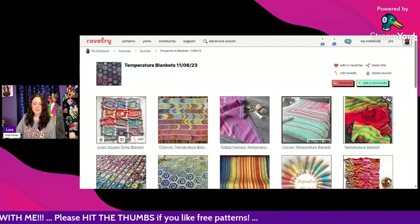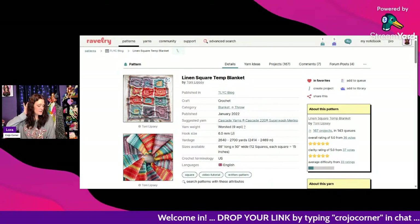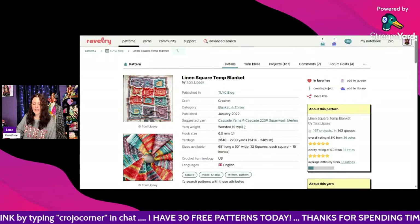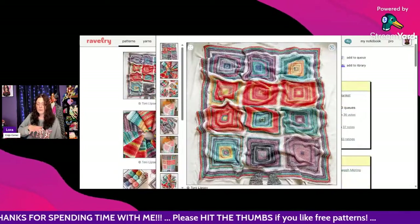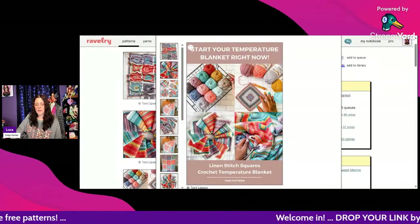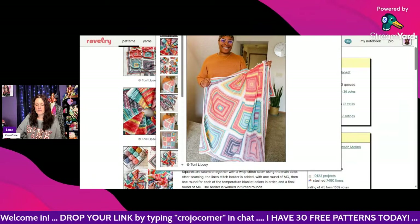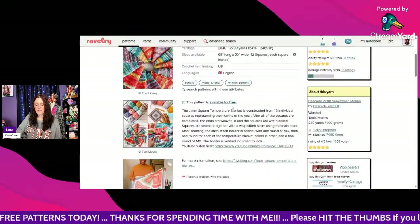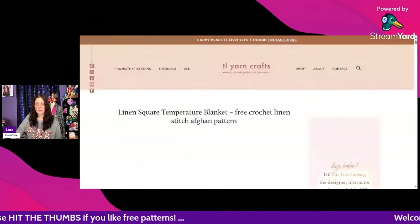This first one is called the Linen Square Temperature Blanket by Toni Lipsy. She does some beautiful work. It uses worsted weight Cascade yarn Superwash Merino, a 6mm hook, and you'll need around 2,640 to 2,700 yards. What I like is that it's not just stripes going back and forth — she does a square for each month, which is really neat. You can choose whatever color palette you want. It's available for free on her blog; scroll to the bottom and click the link to get the free pattern.